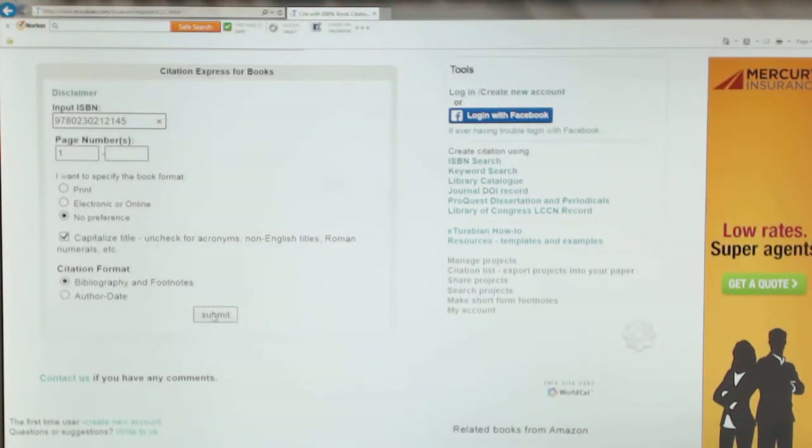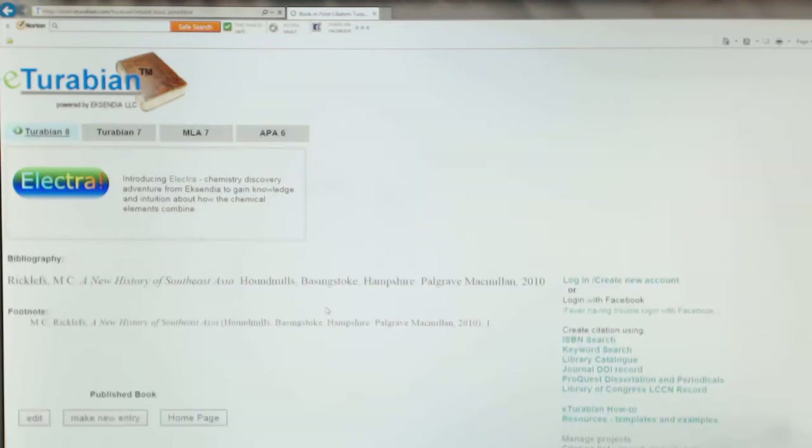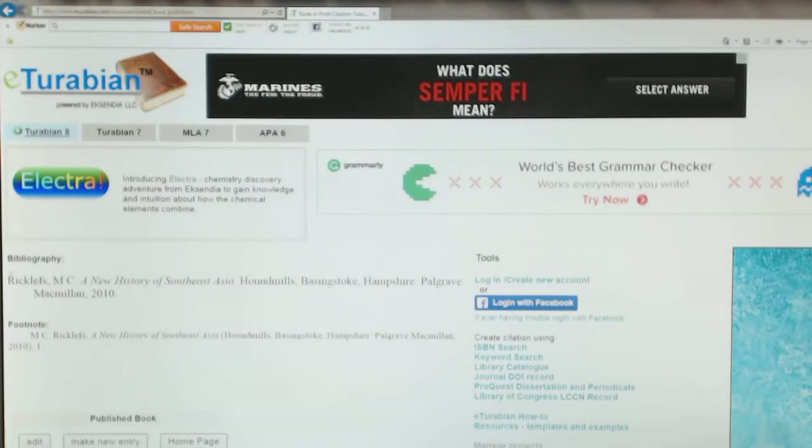Don't worry about the page numbers right now because they'll change. You submit and then it'll go ahead and process it. Here's how you do the bibliography, and here's how you do a footnote.